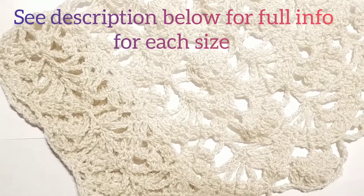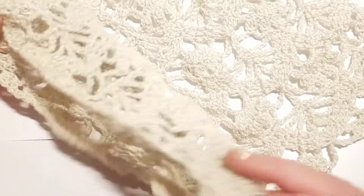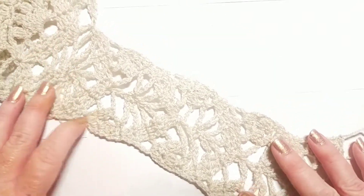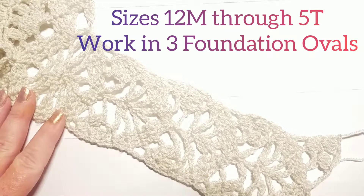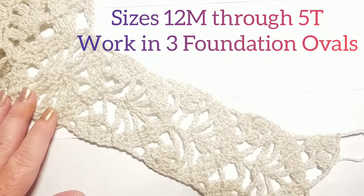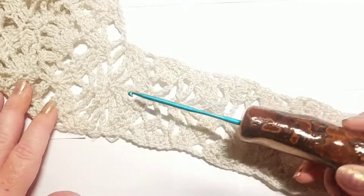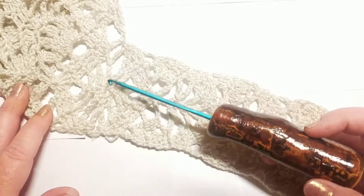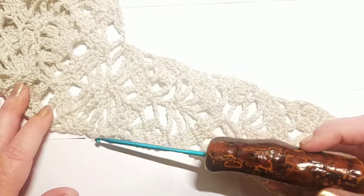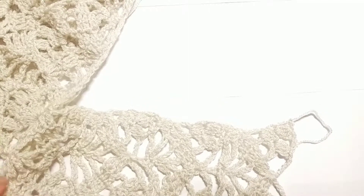Hi everybody, this is Courtney with Fiber Fox Studios. Today we're going to be working on the children's and infant sizes on the kimono cardigan, the front panels only. This little piece right here is your front panel and we're going to be working on this to add these to your piece. You're going to grab the same exact hook and yarn that you've been working with, which is hopefully a size 1, and we're going to get started.